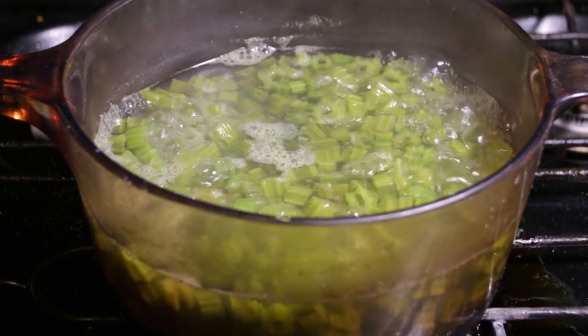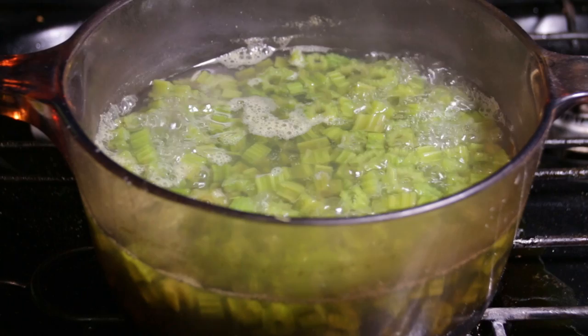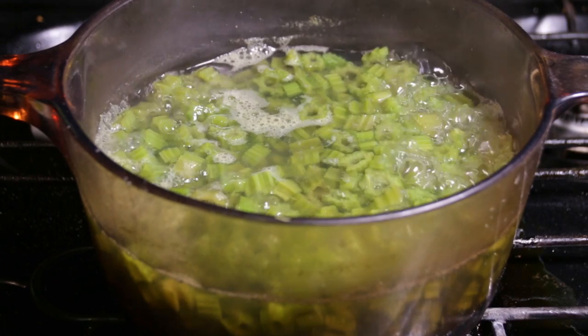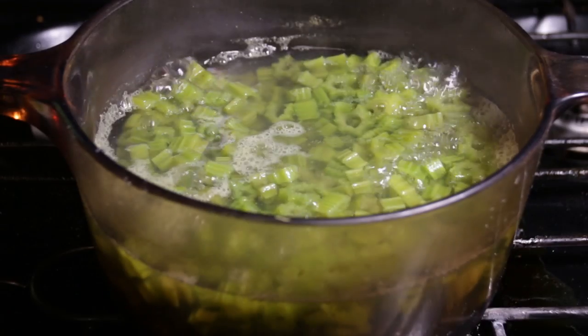While the stems are cooking you can go ahead and get the rest of your ingredients prepared. Beat nine eggs in a large bowl. In a separate bowl, combine two cups of cracker or bread crumbs, Italian seasoning, salt, pepper, and chopped green onion to taste.